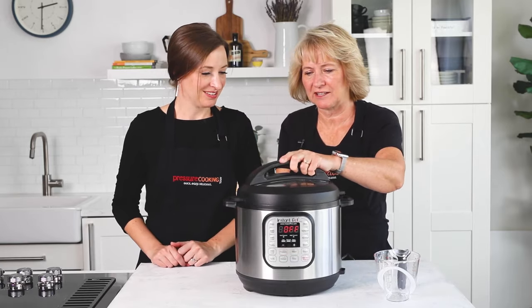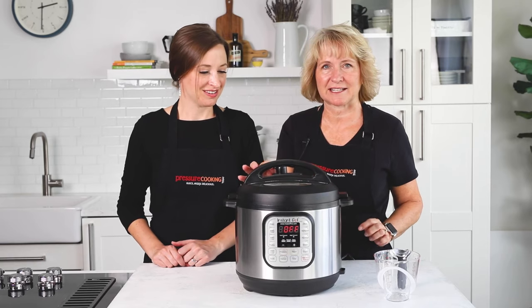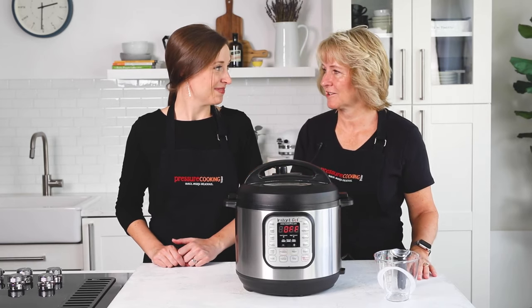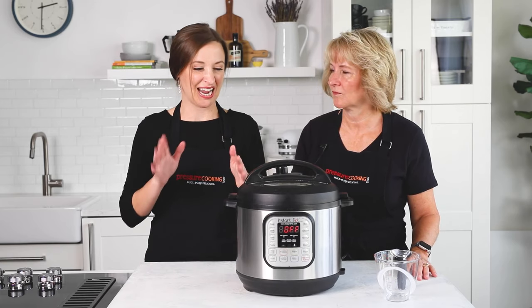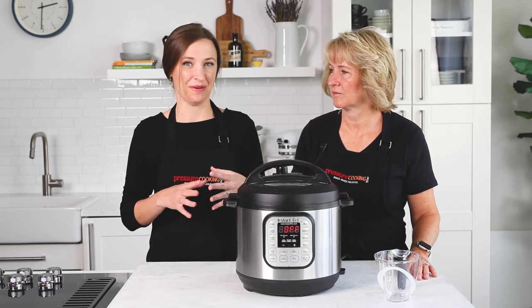That's all there is to it. Lock the lid in place, make sure it's set to sealing, and then set your cook time. For potatoes between six to maybe ten ounces, you can get away with a 20-minute cook time.